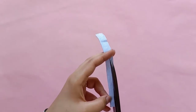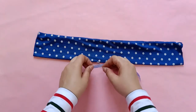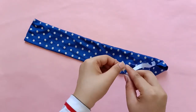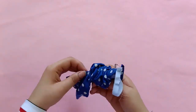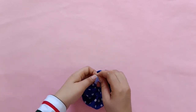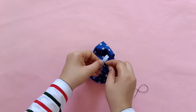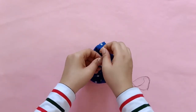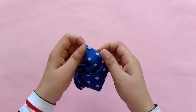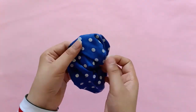Next I am going to take an elastic and cut it into a 6-inch long piece. Because this is a bit wide for my liking, I am going to cut it in half. I am going to use a pin to secure it to the tube and then use another pin to insert it through the tube. Once done, I am going to overlap the edges of the elastic and sew them together. Next I am folding one end of the tube inward and inserting the other end into this folded end. I am using an invisible stitch to sew these together.